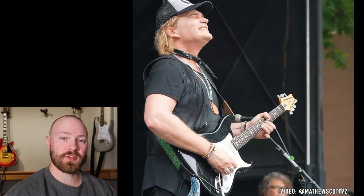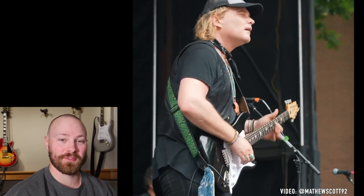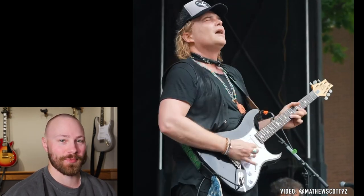One of the best blues guitarists out there right now, Philip Sayce, has gotten his hands on a PRS Silver Sky. And as you can imagine, in his hands, it just absolutely rings.